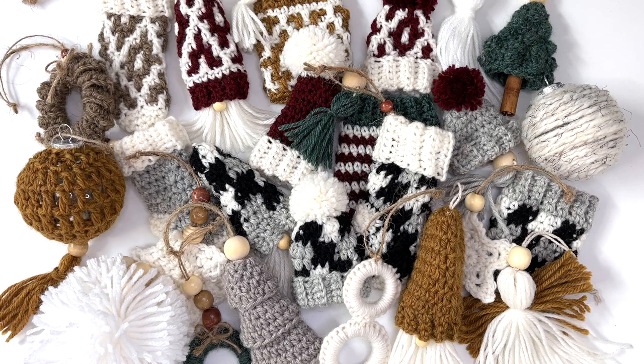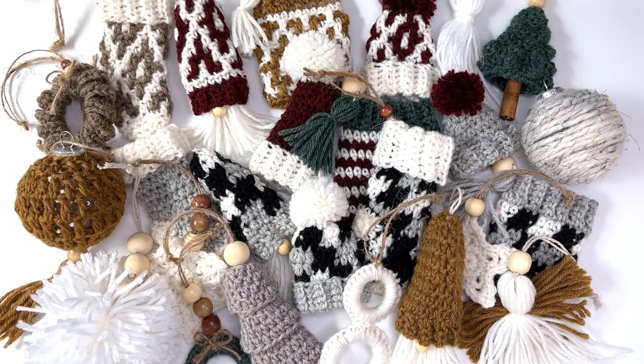I'm hosting a crochet along over in my Facebook community group and the link will be in the description box if you want to join in and post your pictures. If you'd rather not wait for all 25 ornaments to release, I've put together a beautifully designed ebook featuring all 25 crochet ornaments. You can purchase the ebook through the link in my description box.